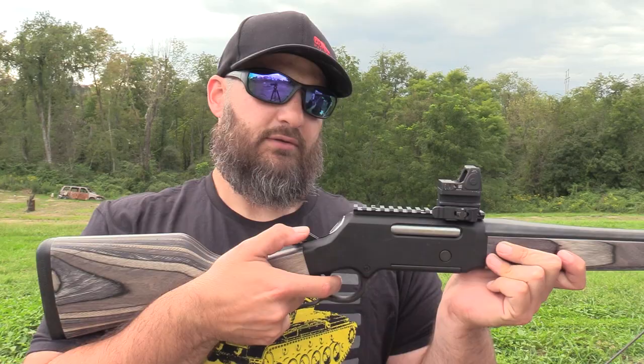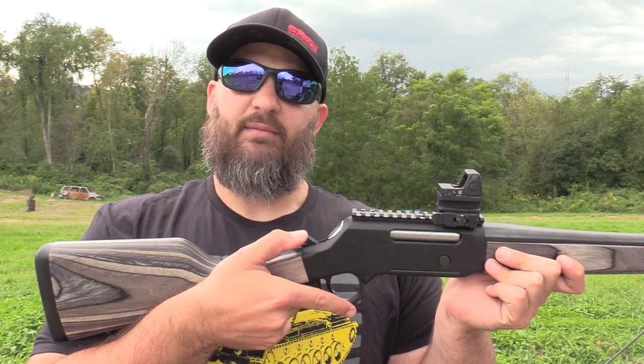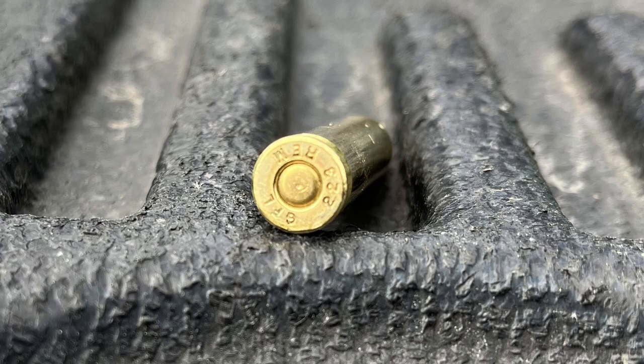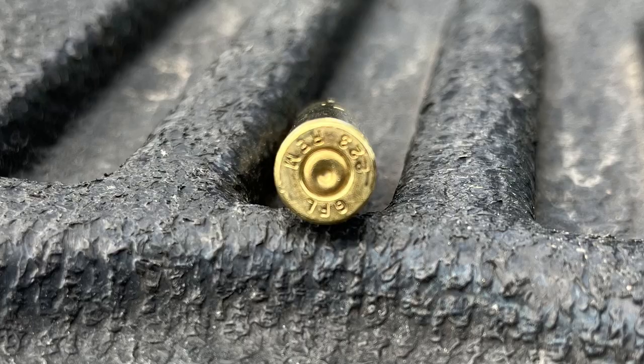Indeed, it does have a floating firing pin. I'll have a macro shot so you guys can see the artifact in the center of the primer where the firing pin rode forward and just touches the brass. People used to freak out about this sort of stuff. Now I'll disengage the sear — you can see it's floating in my hand — and we're just going to let go. Much different result, confirming the hammer drop safety works as intended.